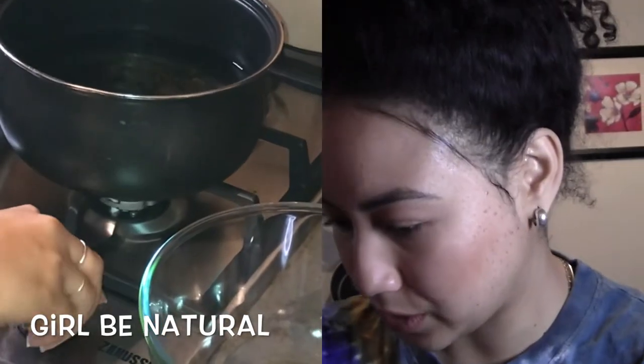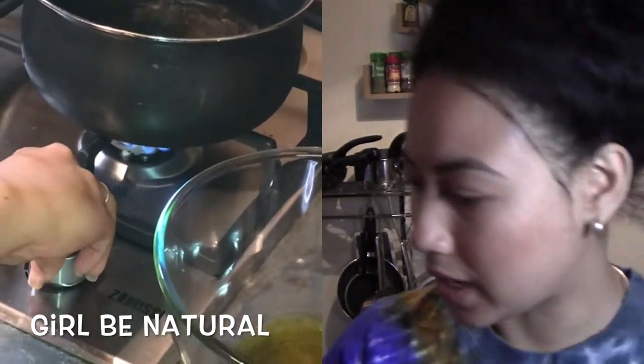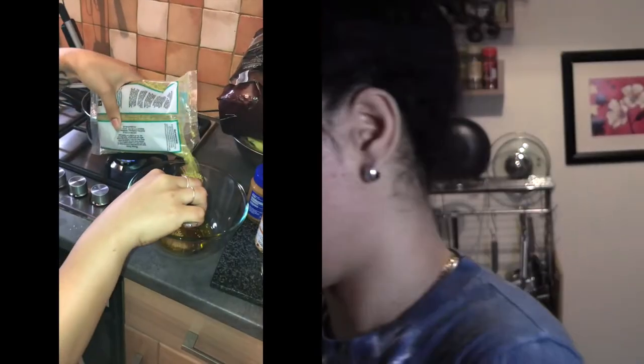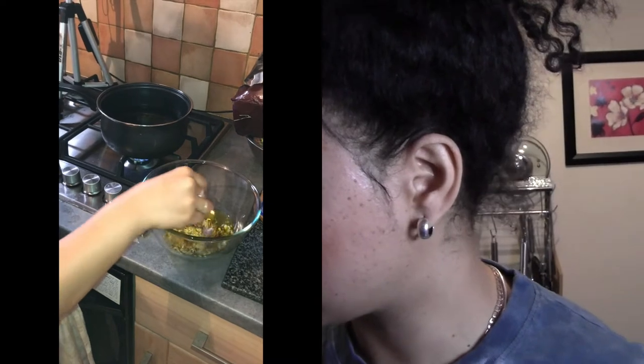Now that the oil is there, what I'm going to do is turn my hob on — put it on high so that it boils. For the Fenugreek Seeds and the Fennel Seeds, I put about maybe one of these spoons each. One spoon, one spoon. And then just give it a slight little mix.